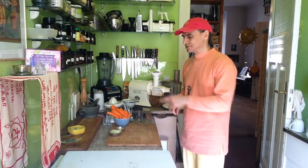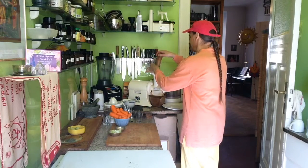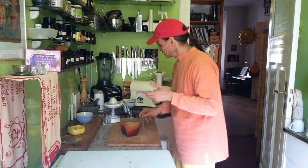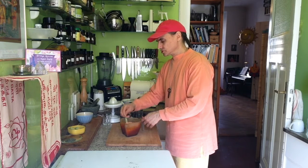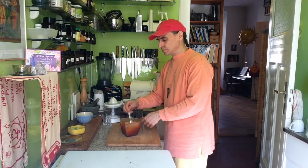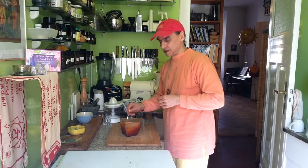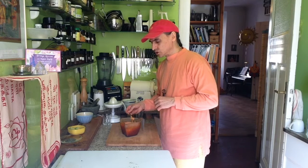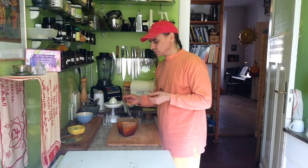So first I juice the carrots together with the lime and the ginger, and I'll be back in a second. My juice is ready — maybe a little bit more than half a liter. Carrot juice is one of the easiest juices to make. You can just blend five carrots with an apple and have a wonderful juice. You can also buy carrot juice if you don't have a juicer or don't have time. It's so quick and easy.